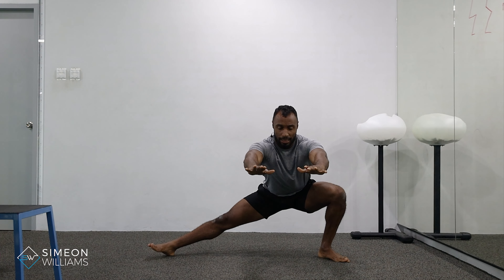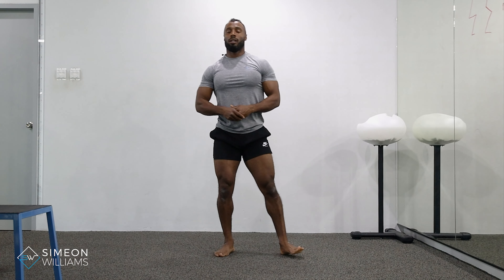You may notice that one side is tighter than the other. I'd encourage you to keep trying to find that deeper range on the side that's tighter. Give that a go and have a great day.